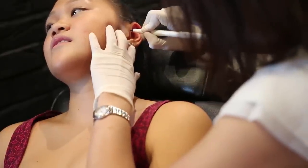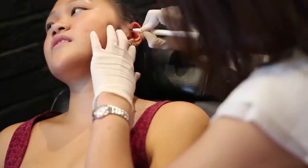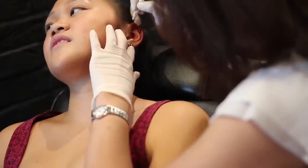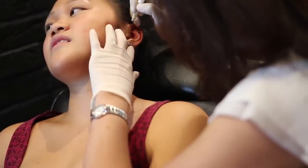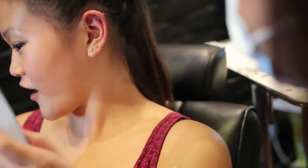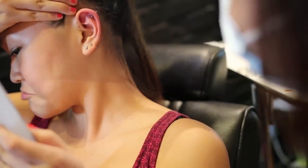We started off by marking out where the piercings would go to make sure everything was in line. I got three forward helixes, just on the upper part of my cartilage, all equally spaced. I got one big stud at the bottom and then two small studs.